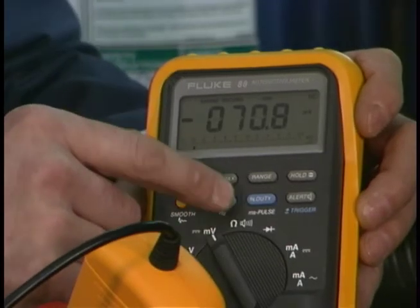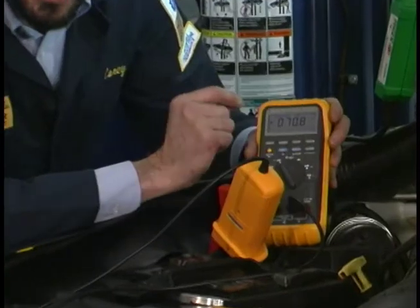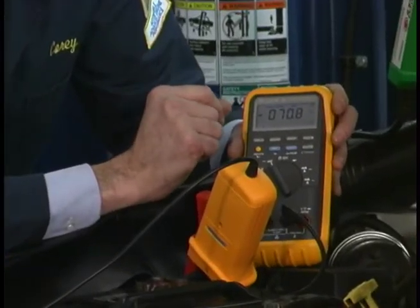By pressing it again, we can see that the alternator put 70.8 amps initial inrush current back into the battery.